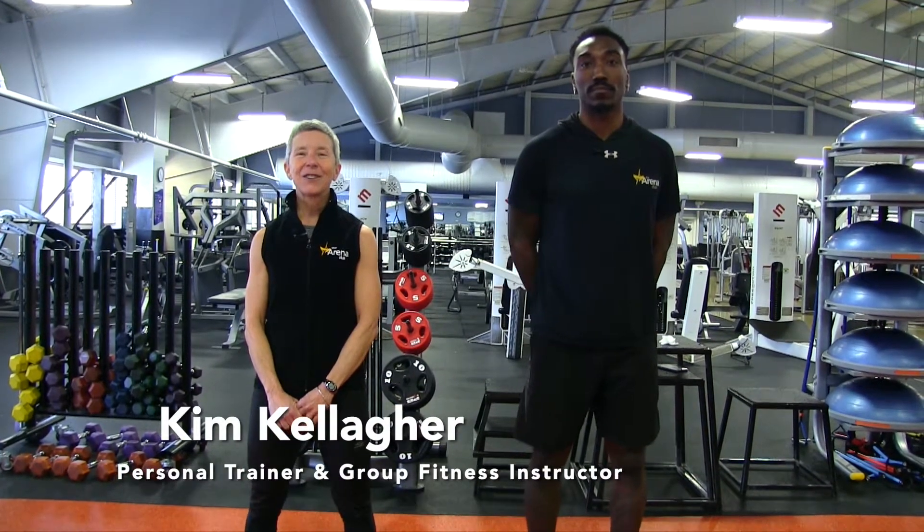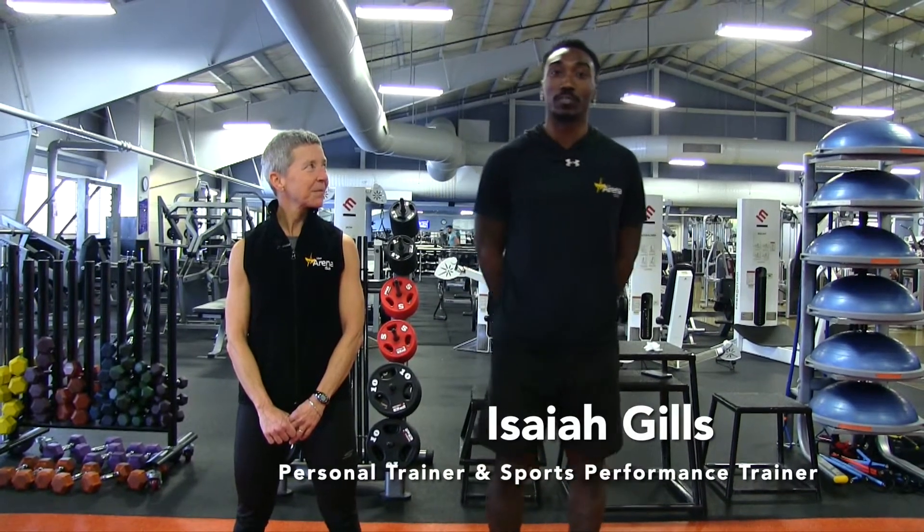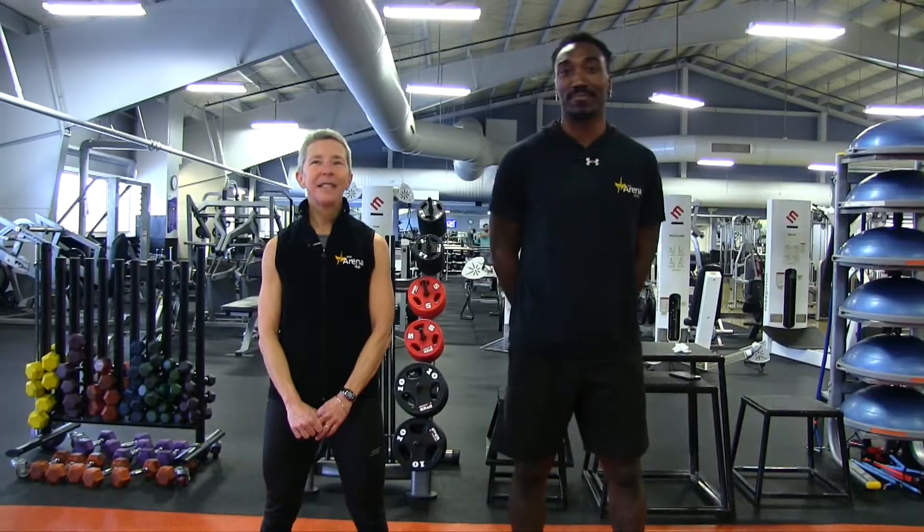Hi, I'm Kim Kelliger. I'm a personal trainer and fitness instructor here at the Arena Club. Hi, I'm Isaiah Gills. I'm a personal trainer as well as sports performance trainer. And we are here with your Arena Club fitness trainer tip of the day.